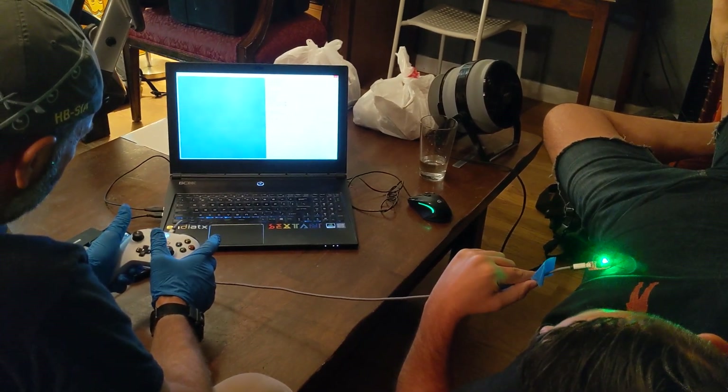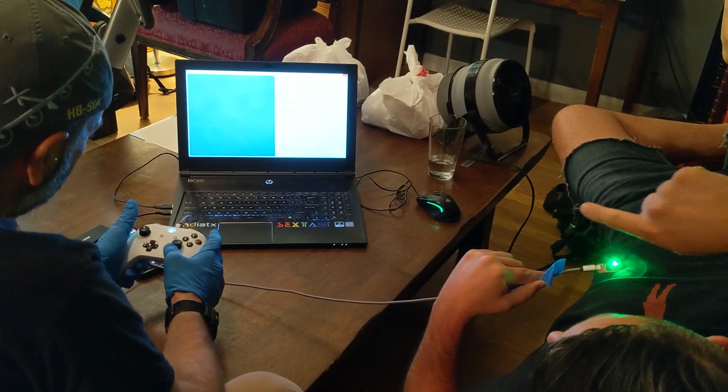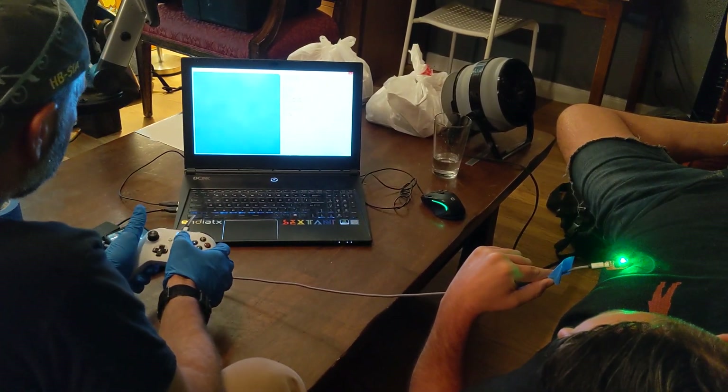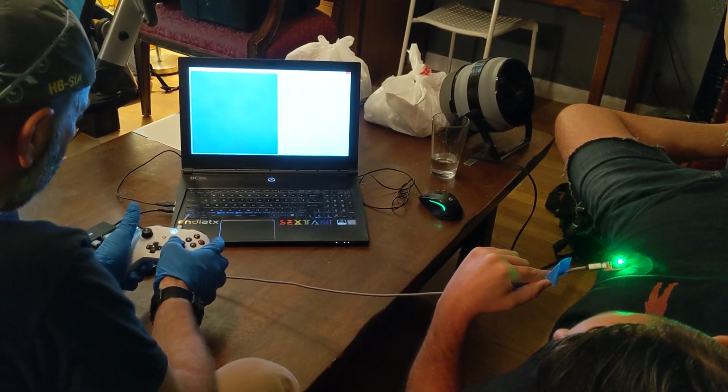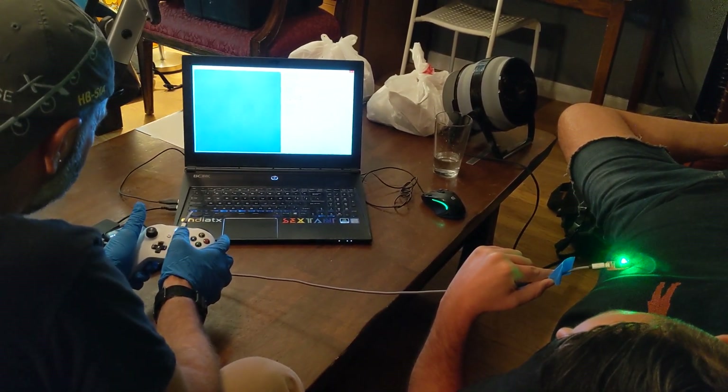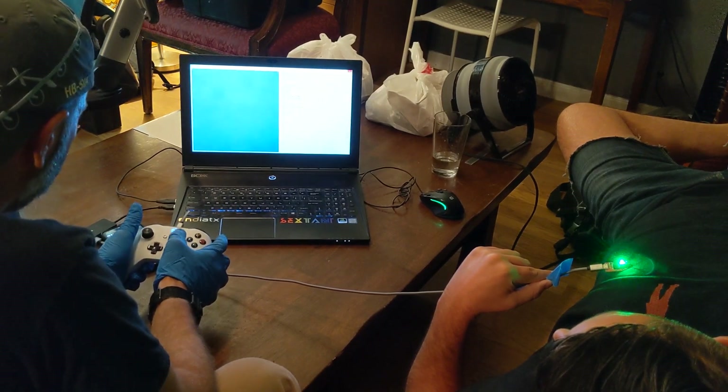I'm pretty much motionless here, so the motion we're getting out of the bot is all from driving. I'm going to back up again. I've explored that — whatever that is. I don't want to go back up the esophagus. I'm going to back up a little bit.